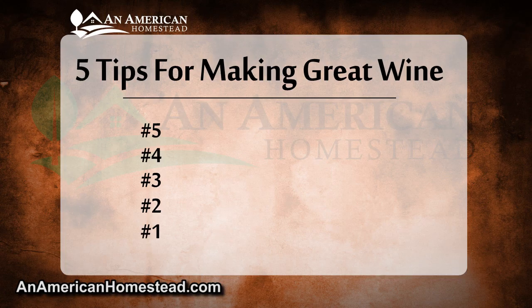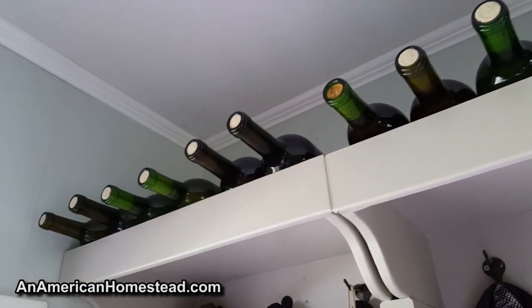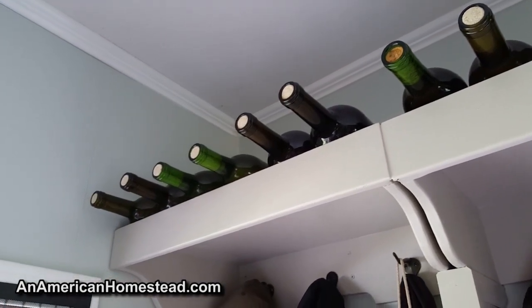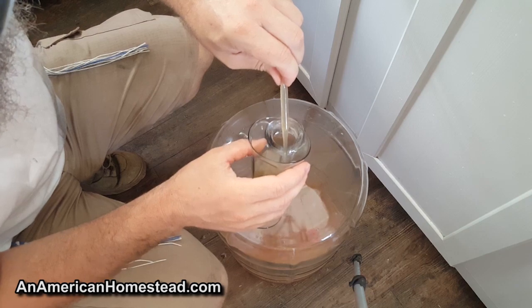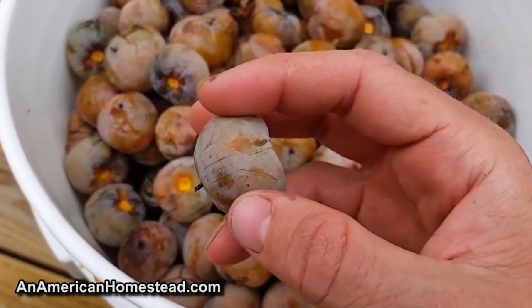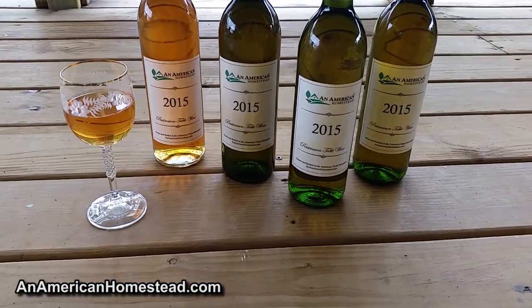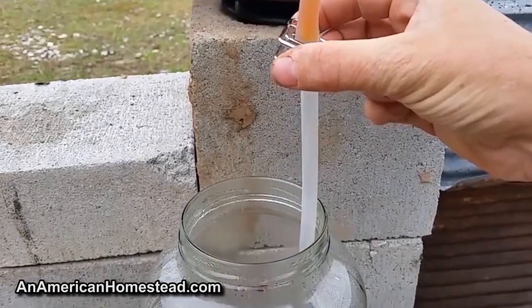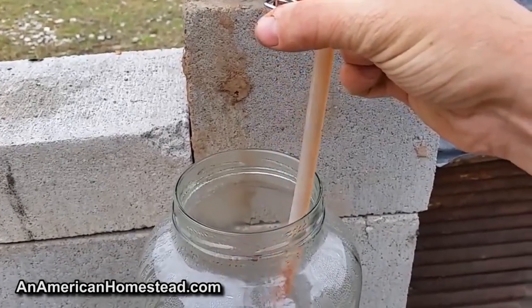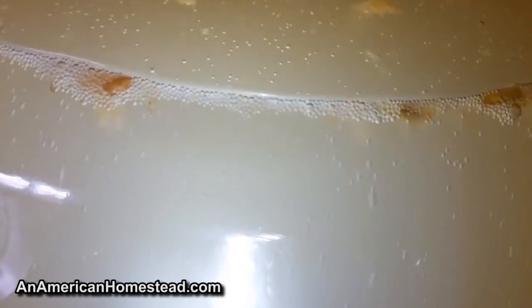Five tips for making great wine on the homestead. We make a lot of our own wine — this year we're probably going to bottle close to 60 bottles. None of our homemade wine is made from online kits or retail shops. The wine we make is harvested from our own fruits and ingredients, made from scratch right here on an American homestead. We love to enjoy a good wine and really the process is quite easy to master, but there are a few tips we've learned along the way that will give you an exceptional end product.